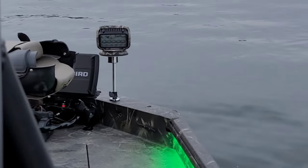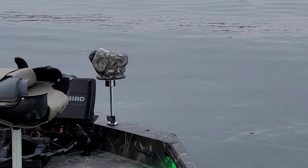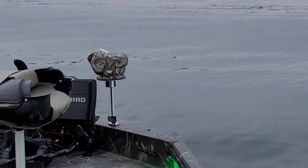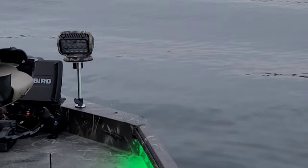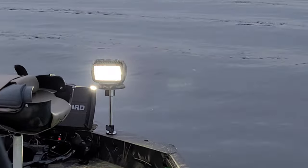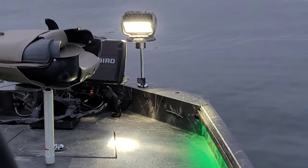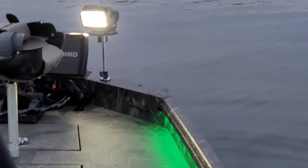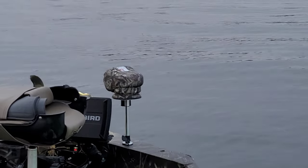This is meant to be mounted on top of a bimini, so if you have a hardtop — I know a lot of police and search and rescue use this. I can obviously turn it on and I can also articulate up and down, and I'm also articulating the up and down feature as well.